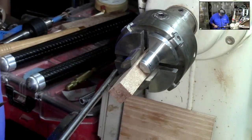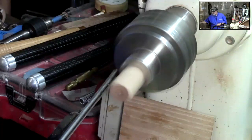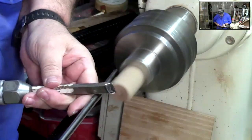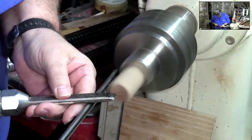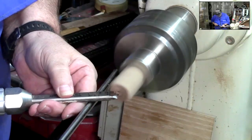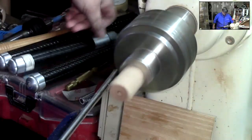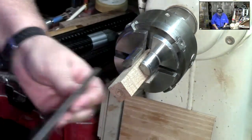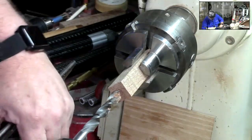Before I start drilling this — you'll see that little nub there — one of the things we can do is just come in with a skew, knock that little nub off, and then take the tip of the skew and make ourselves just a little bit of a divot. What that does is it gives that drill bit somewhere to start, keeps it from walking.